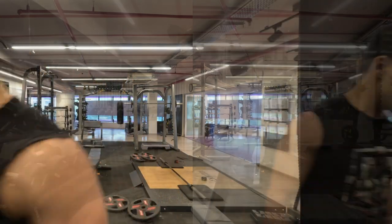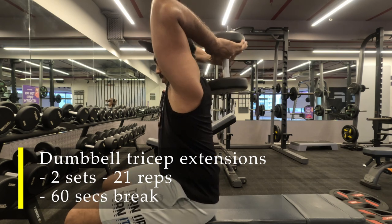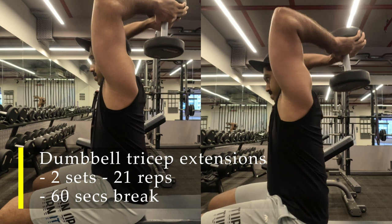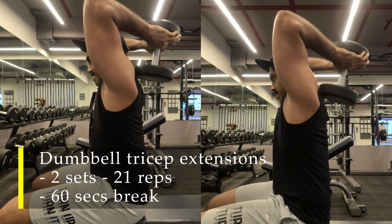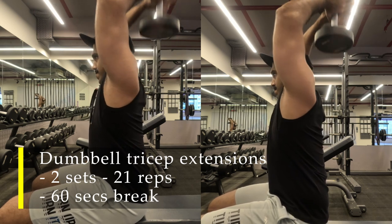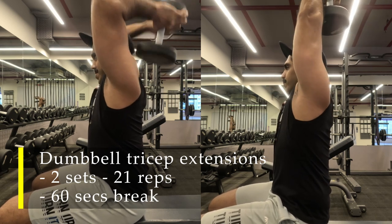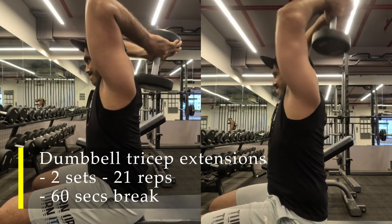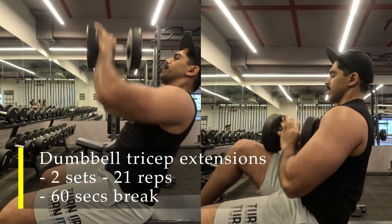To finish off the triceps, I've chosen to do two sets of Arnold's 21s — dumbbell tricep extensions where we do seven reps at the bottom half range of motion, seven at the top half range of motion, and seven full range of motion reps. It's a pretty simple exercise and a great finisher. By now my triceps were pretty full of blood and tired, but I tried to get the 21s right. I was using around 15 and 17.5 kilos — nothing heavy, but it made for a good arms workout.